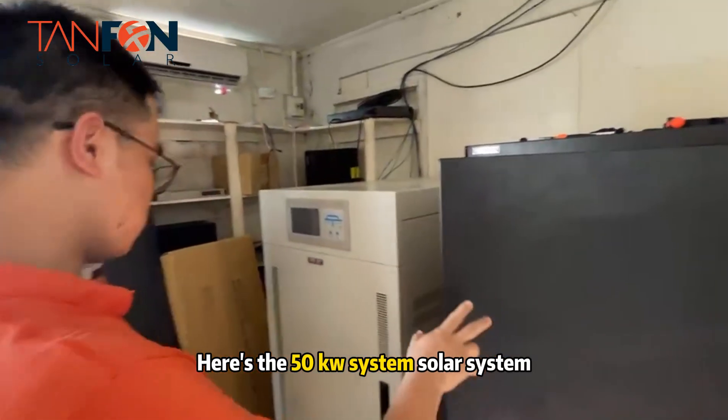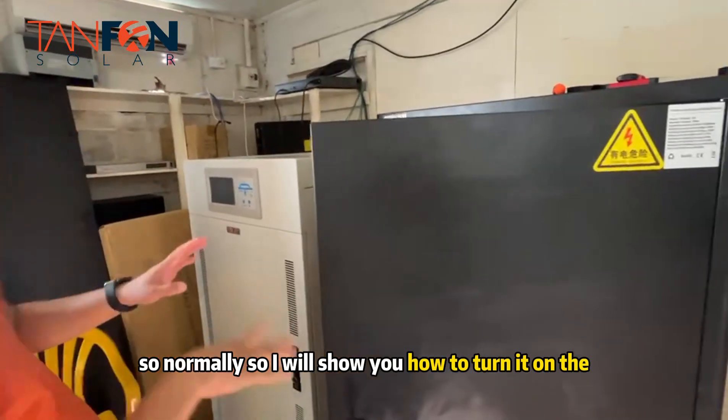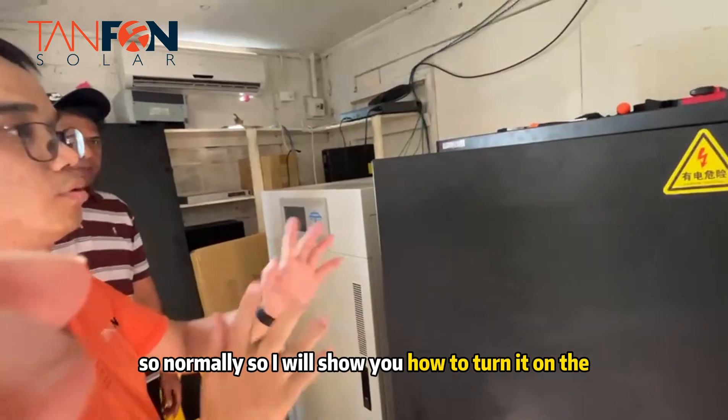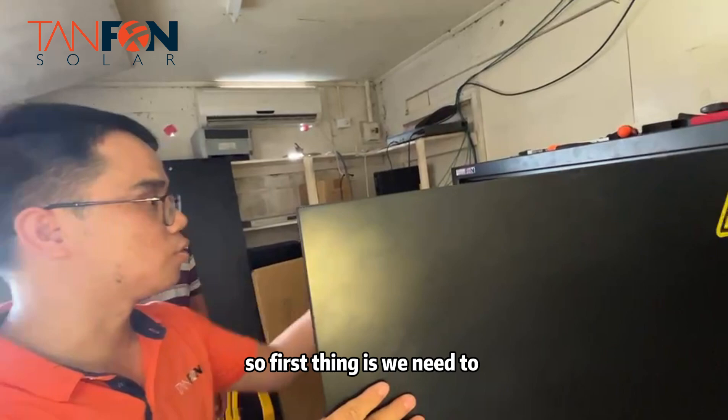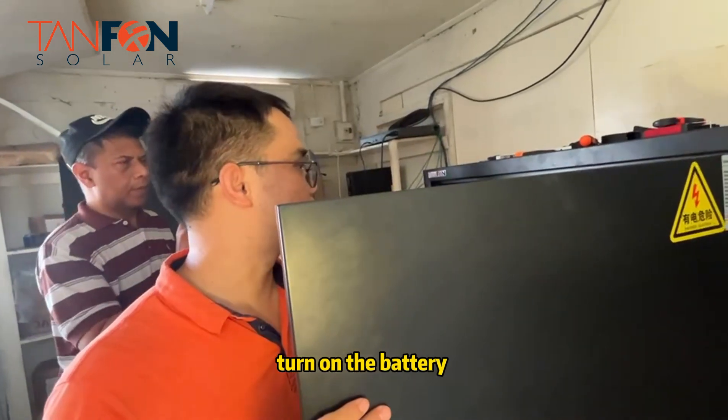Here's the 50 kilowatt system. I will show you how to turn on the system. The first thing we need to do is turn on the battery.